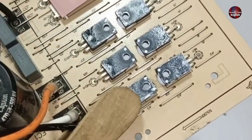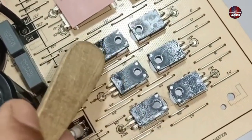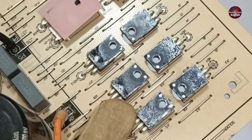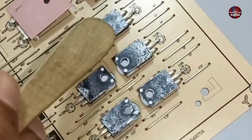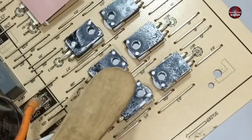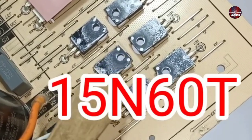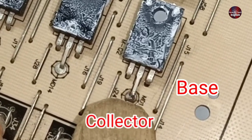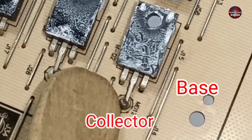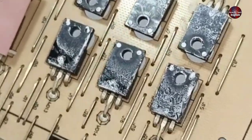These 3 IGBTs are for the low side circuit of the motherboard and will generate 3-phase electricity for the low side. The other 3 IGBTs on the top are for the high side. All these IGBTs are the same part number: 15N60T. The right pin of this IGBT is the base, the center pin is the collector, and the left pin is the emitter. All IGBTs share this same configuration.